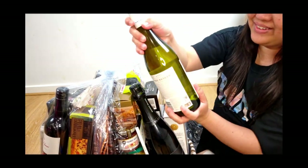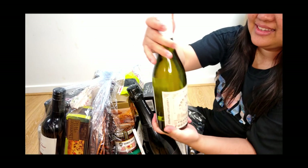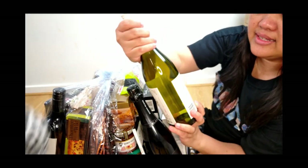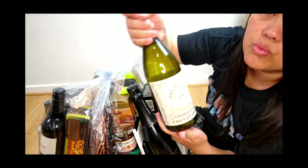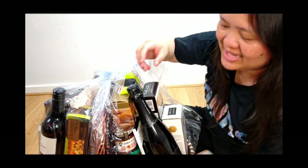Wow! Wine! It's wine. It is a Chardonnay. Wine! It's white wine. White? Yes.